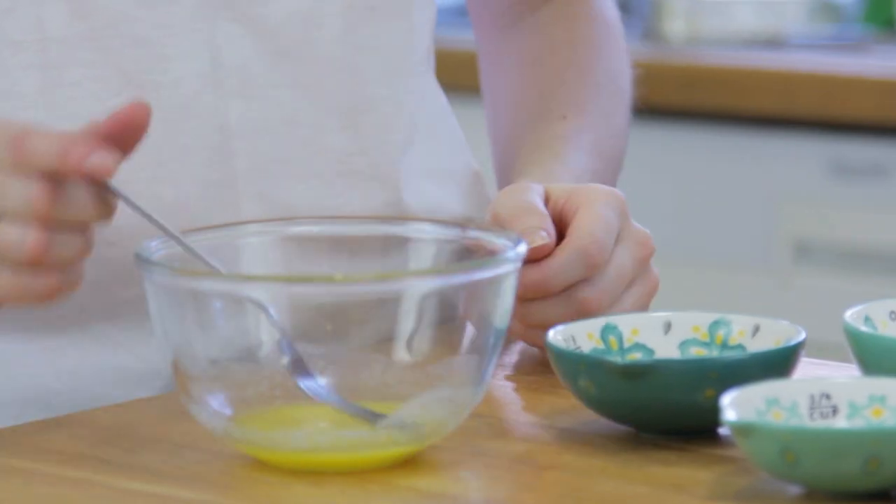Today I'm showing you how to make chocolate brownie in a mug. To start you want to melt your butter in the microwave for 10 to 30 seconds.